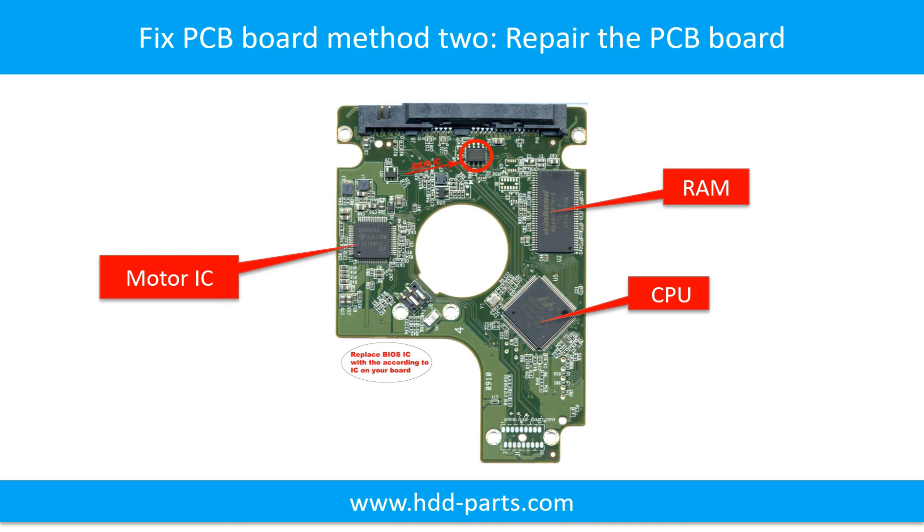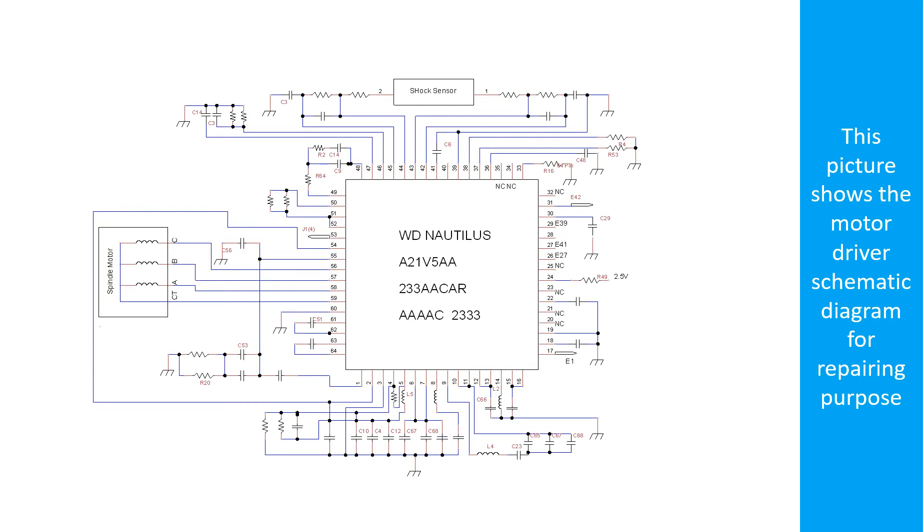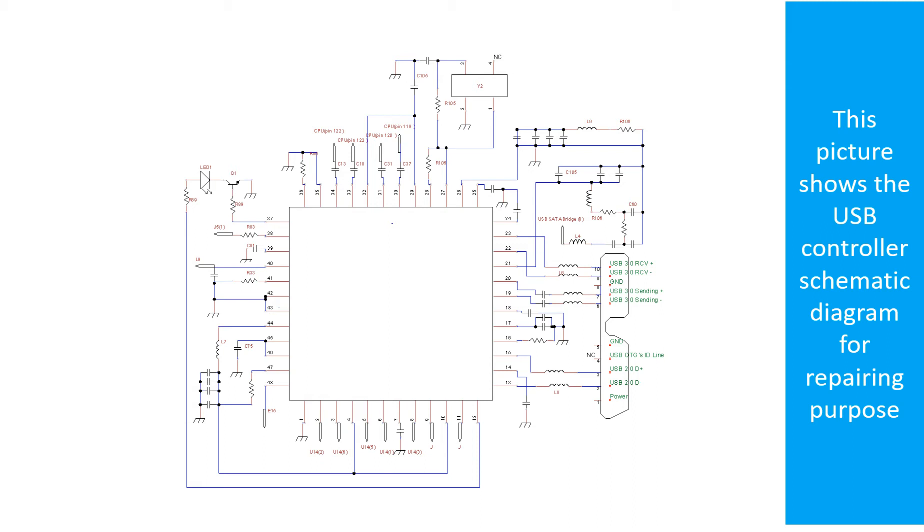PCB Board Repair Method 2. This picture shows the basic components on the PCB board and their functions. You may take this picture as a reference to fix your own PCB board. This picture shows other components on the PCB board. This picture shows the motor driver chip schematic diagram for repairing purpose.